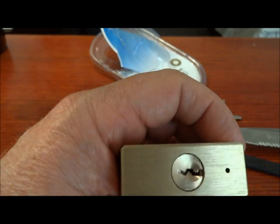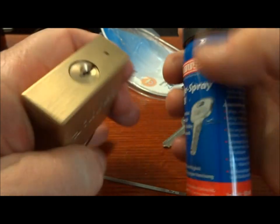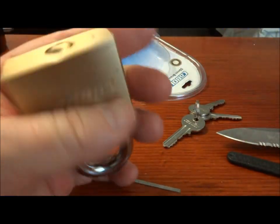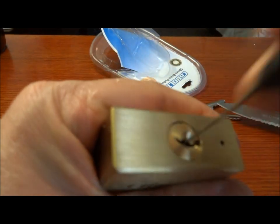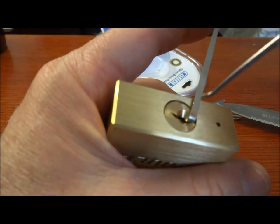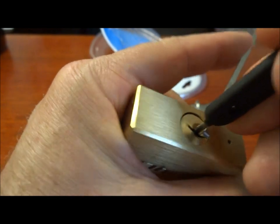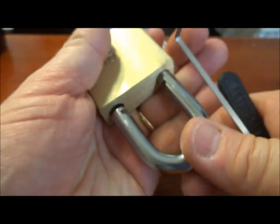I'm going to put some lubricant in there — it does feel pretty gritty — just to loosen up those things a hair. Let's try some other tricks. We know it's made in China; they didn't even hide that. Let's just try to rock it. Stick the pick in, apply just a light tension, and see if we can rock it open. And there we go — we're open. Typical Chinese manufacturer.